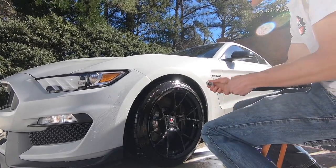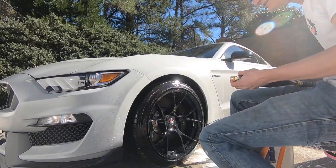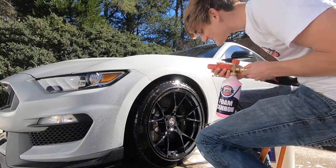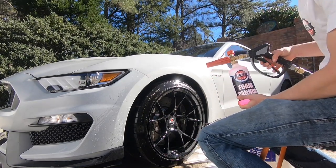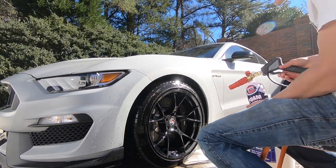Since I'm going to be ceramic coating this wheel, I need it as clean as possible, so I'm going to hit it one more time with the foam cannon to make sure I got everything off. This is overkill — you definitely don't have to do this — but it's the way I like to get it done.